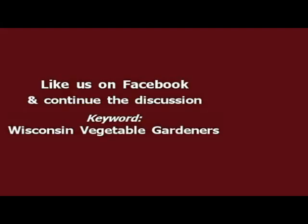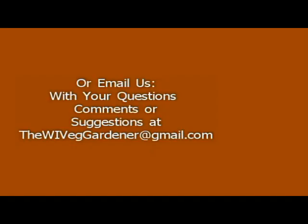From all of us at the garden, I'm Holly Baird, encouraging you to bring a child with you gardening and let those memories grow. This week, be thankful for everything that you have, even the small stuff. We're wishing you and yours a happy Thanksgiving. The show doesn't have to end here — you can continue the discussion on our Facebook page, keyword Wisconsin Vegetable Gardeners, and like the page. You can also email your questions, comments, or suggestions at thewivechgardener@gmail.com, and we may use your question on an upcoming show.